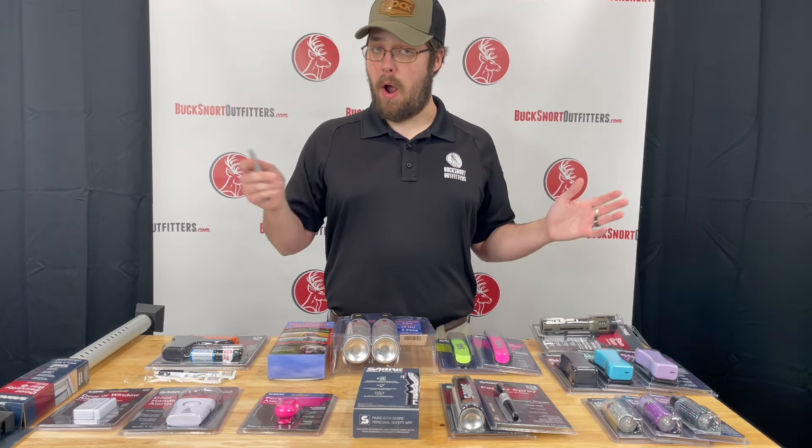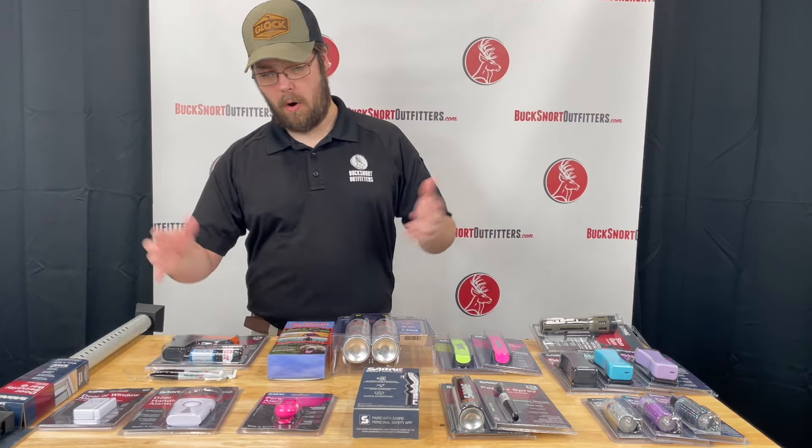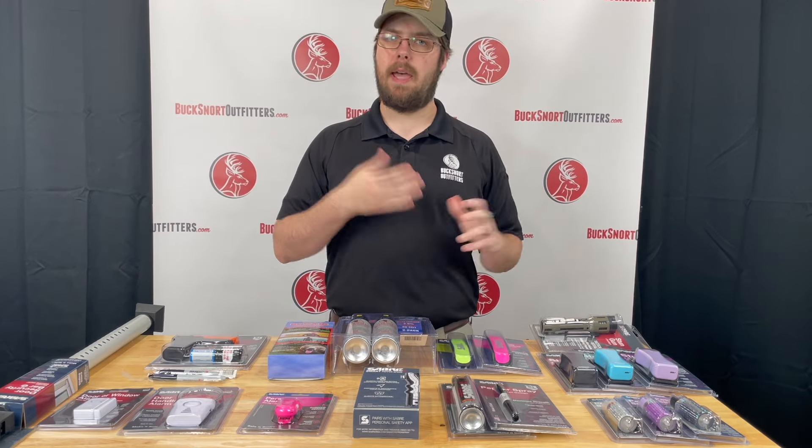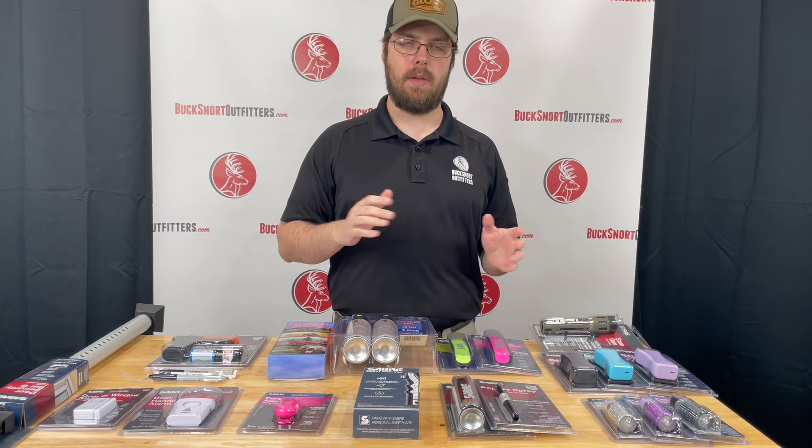We have several more options that aren't here on the table but are over on our website. Definitely go check those out at bucksnortoutfitters.com or give us a call at 870-336-0420. Thanks guys.